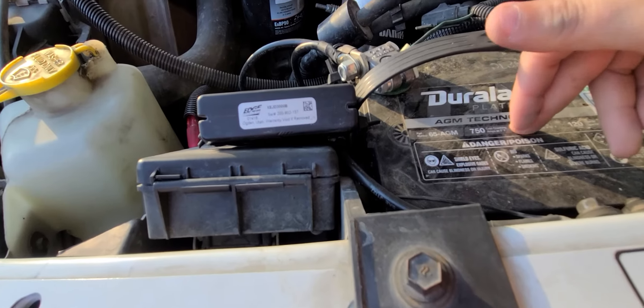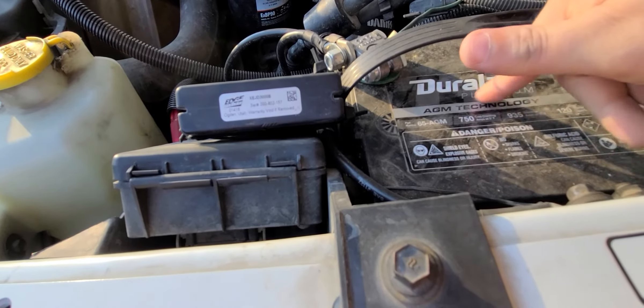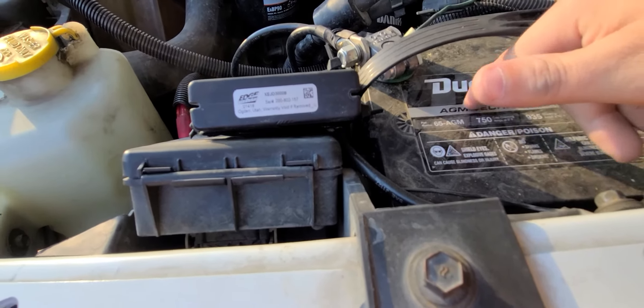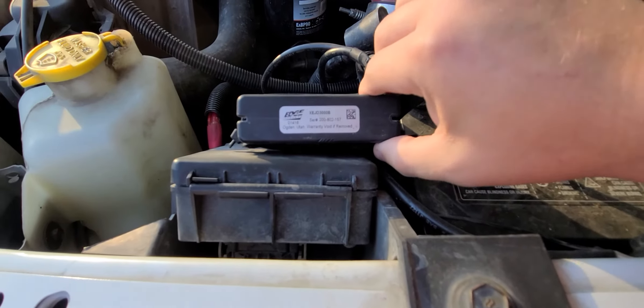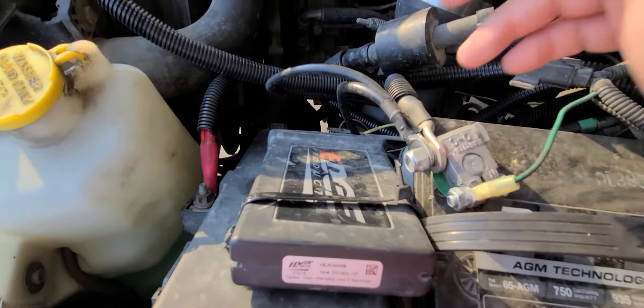I've just changed these batteries after about five years — they work great. I had the Duralast Golds and I'll upgrade to these Duralast Platinum AGMs. It hasn't moved; it's doing great.